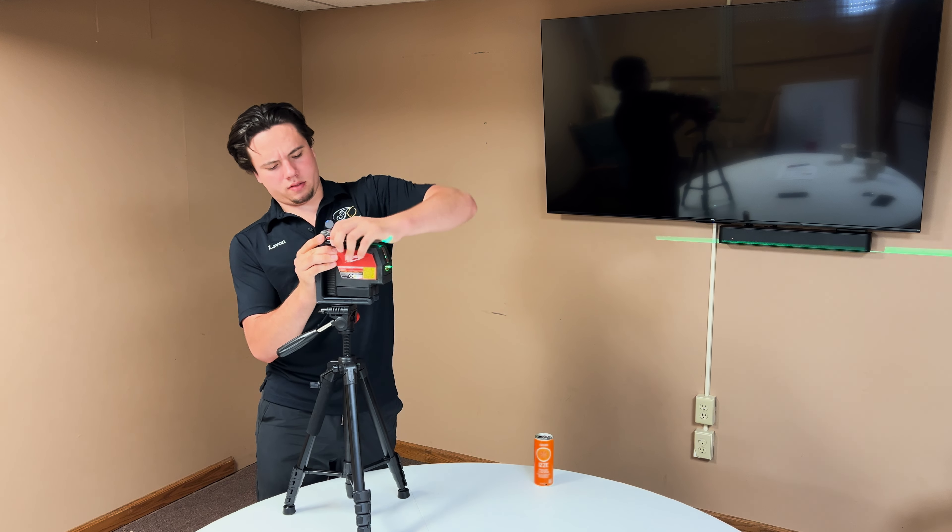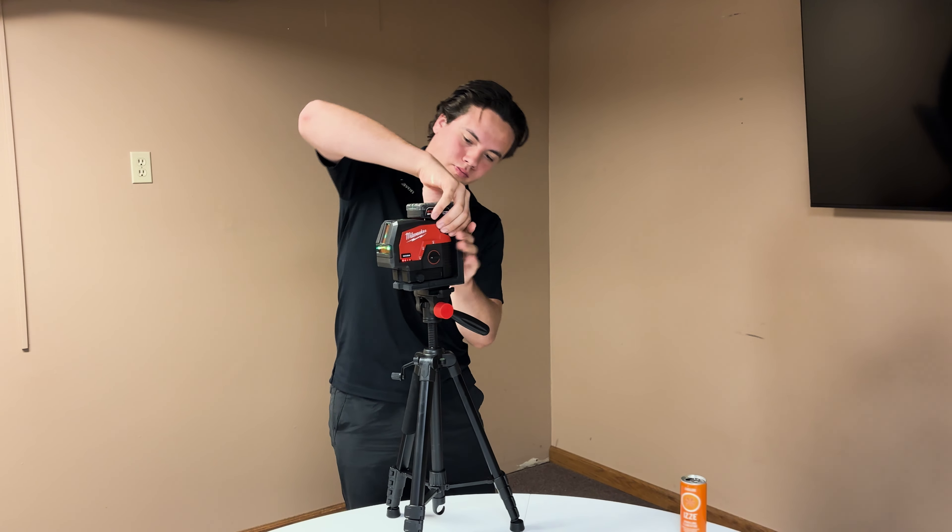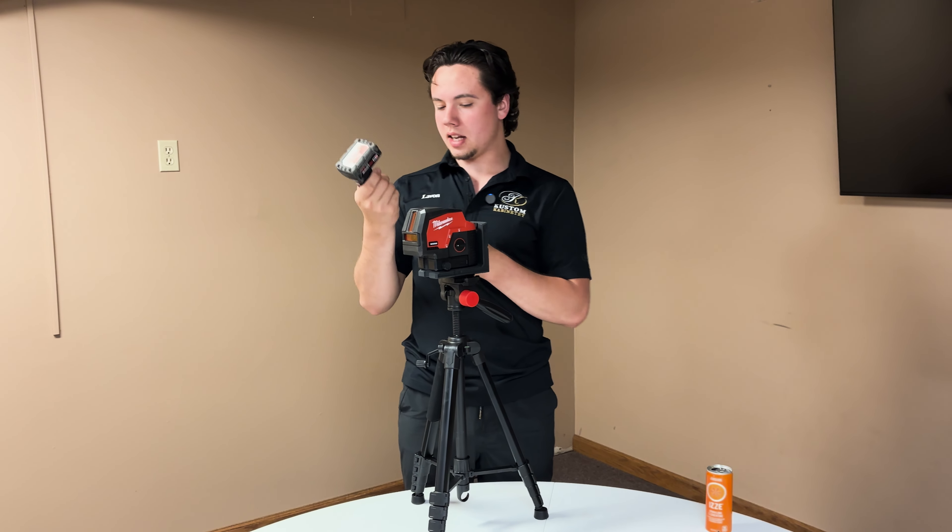The laser is very bright with a 125-foot working range and I think a 175-foot range when using a laser sensor.